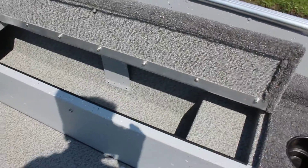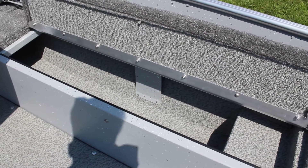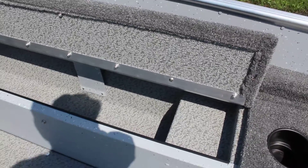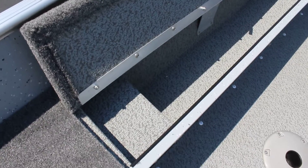Coming back here and opening this up, there's lots of room for as many rods as you need. You have similar storage on the other side as well. There's a ledge here that allows you to sit the ends of the rods down and let the reels hang. The storage on the left side of the boat is a little longer, so you can get slightly longer rods in there.